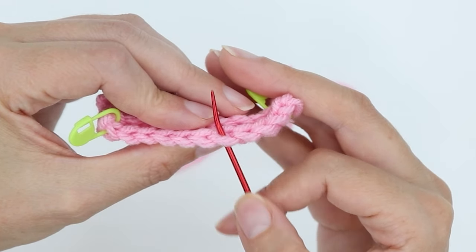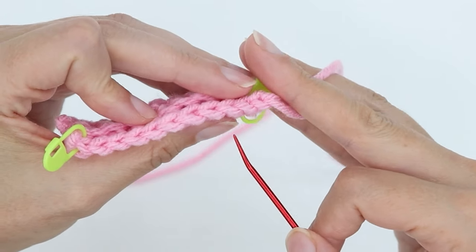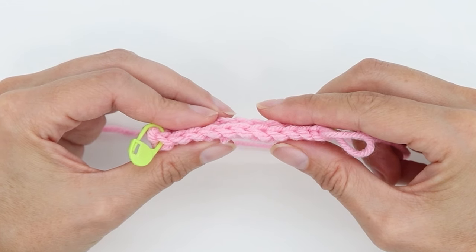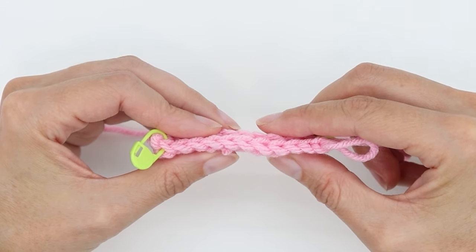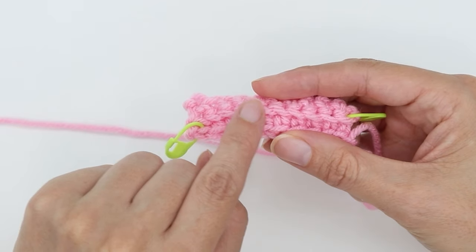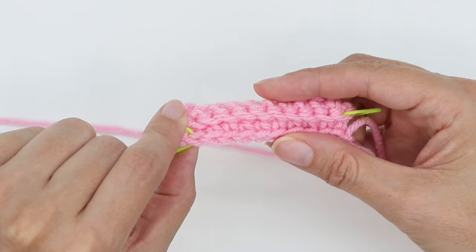You can use back loop or front loop only on any type of stitch. It can be used with single crochet, half double, double, or treble stitches. And when you crochet back loop or front loop only, it creates ridges in your pattern.